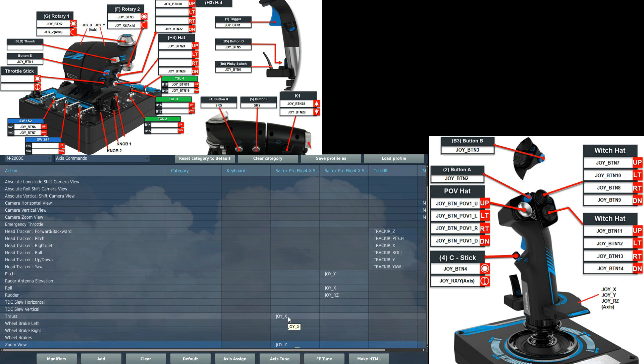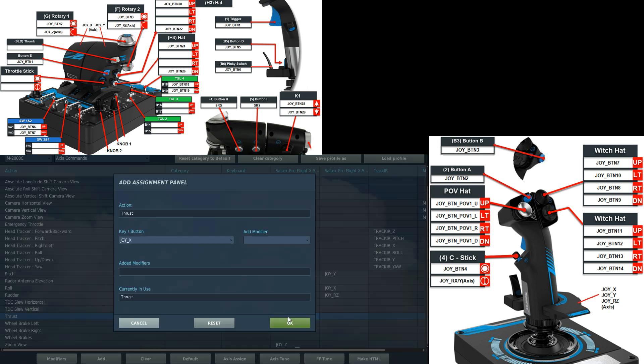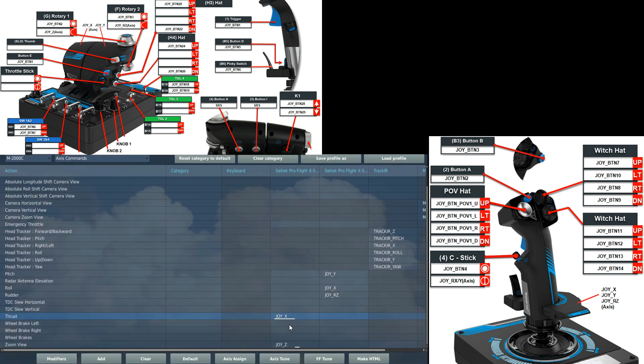Thrust — only got one engine. Double click on the left HOTAS, move the thrust stick forward, move it back. Test it — there we go.